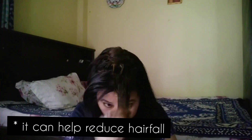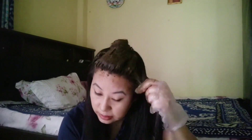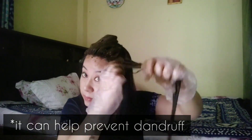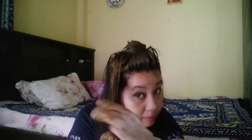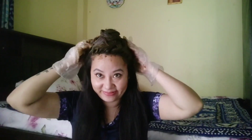Hina boosts your hair growth — it is very good for hair growth. Second, it can help reduce hair fall — it controls hair fall quite well. It also conditions your hair, which is great for conditioning. It can help prevent dandruff as well — just apply it on your scalp and it will prevent dandruff. It also controls scalp itchiness.